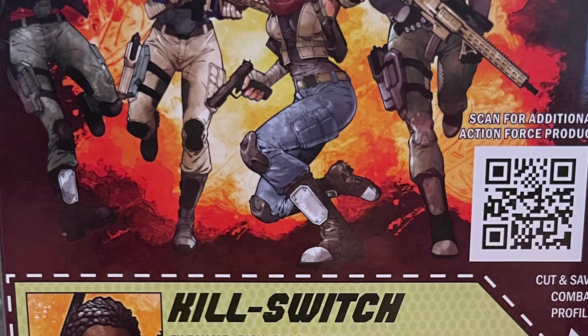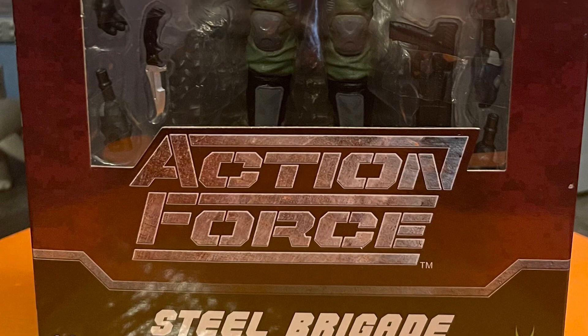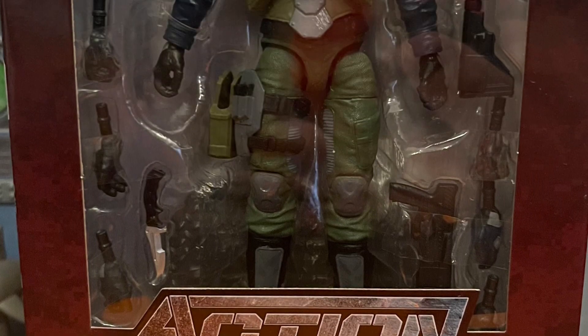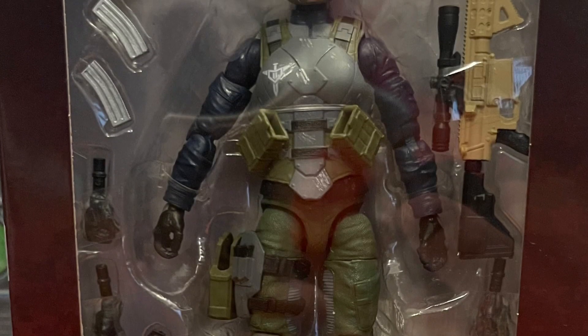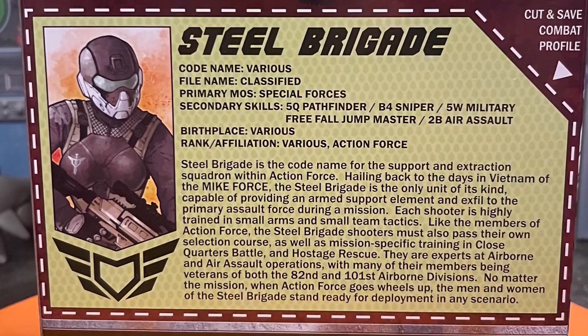They come with stands, a lot of hand accessories, head swaps, ammo clips, and weapons. The weapons look awesome — everything looks pretty good in here.